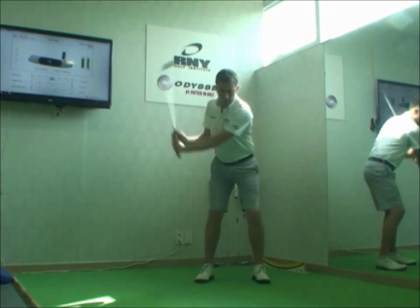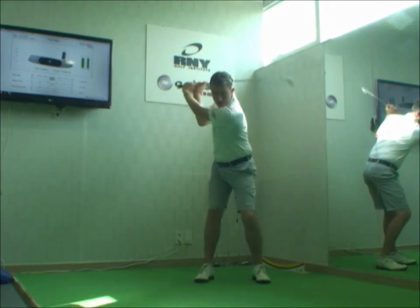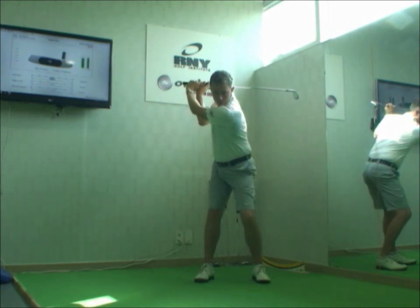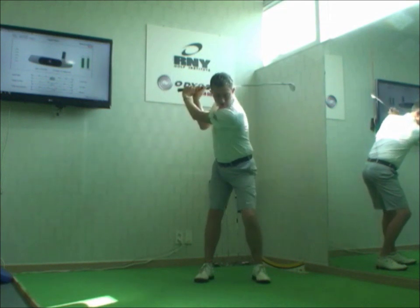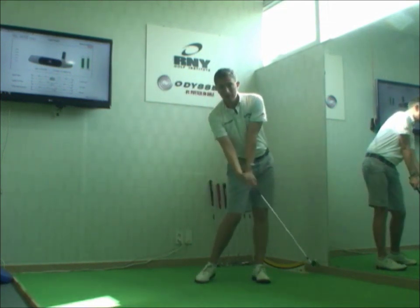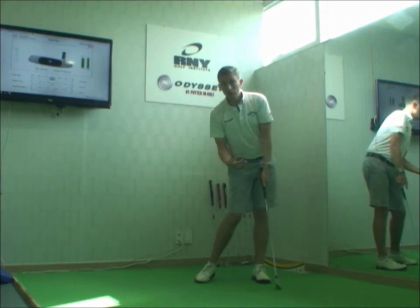Number two: from this backswing, you're going to release the club first, accelerate the club head before your shoulders and your hips. And if you do this, yes, you might be able to get your arms and your body matched up once again by the time you get to impact, but you'll probably find the club head's past your hands — you're scooping it. Heavy shots, thin shots, a loss of power.